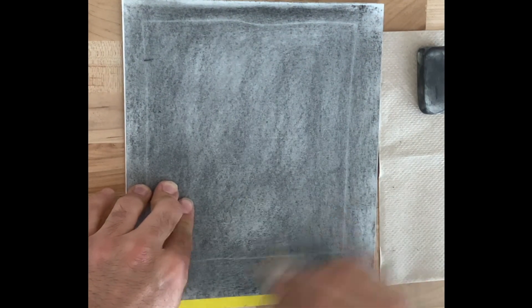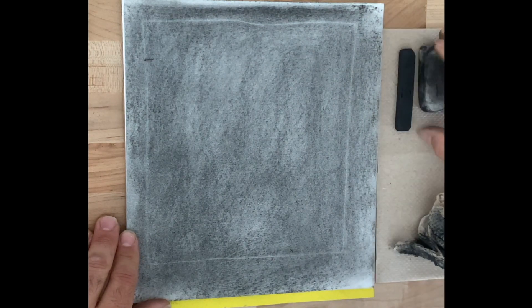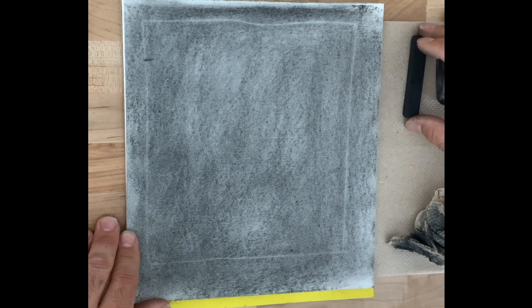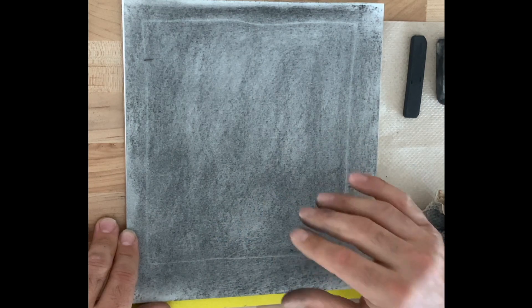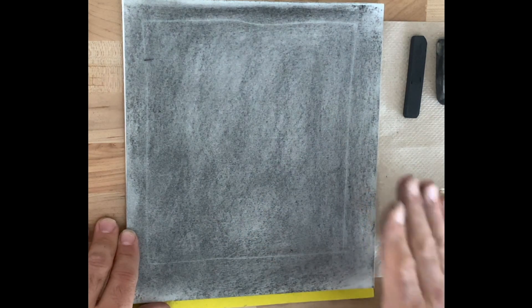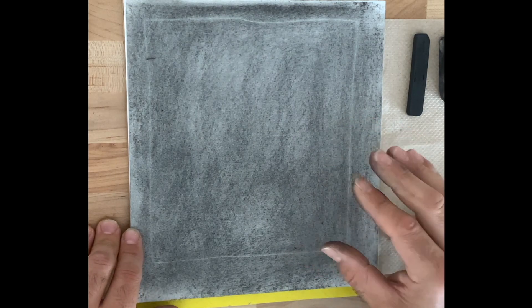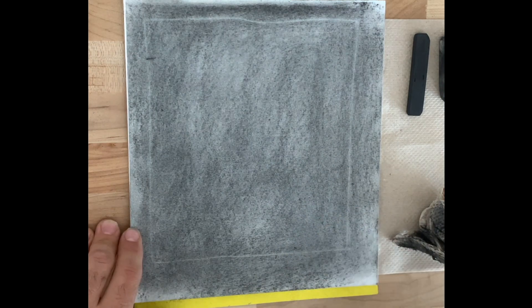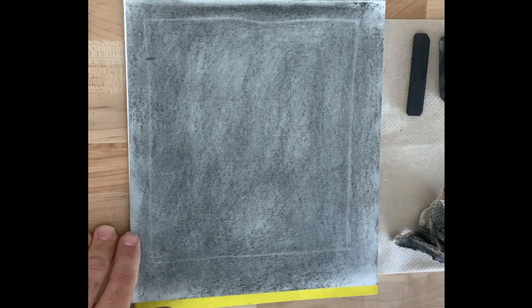The purpose of having laid in a middle value with the charcoal and then smudging it smooth is that we have now created the middle tones in our drawing. All we have to worry about now is the highlights and the dark shadows — that's one step we don't have to worry about anymore. The next step is to measure out the frame.